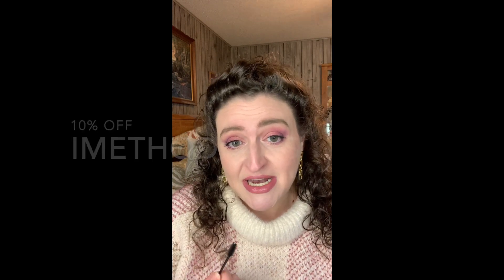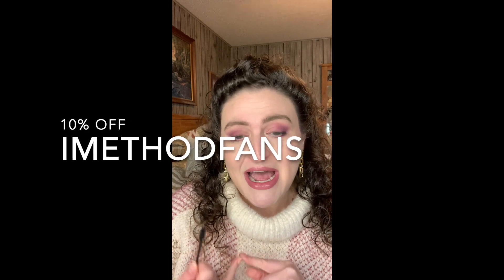They've got this stamp wing eyeliner, a wax for your brows, and this awesome, very cool, fun product that is viral — and we love viral products! If you want to get 10% off, use the code 'iMethodFans' — I'll write it up here and put it for you. You can always find my links in my bio. Thanks so much for spending time with me — have a wonderful day and God bless!